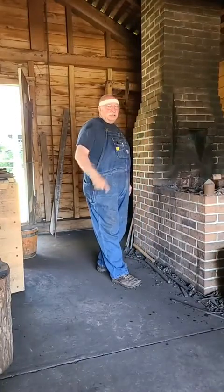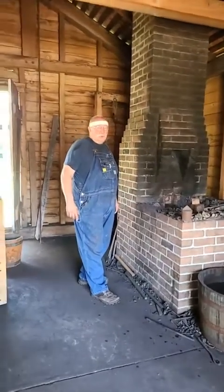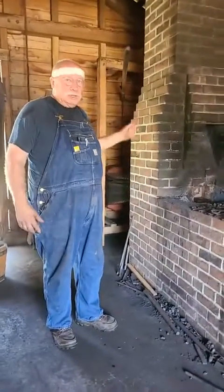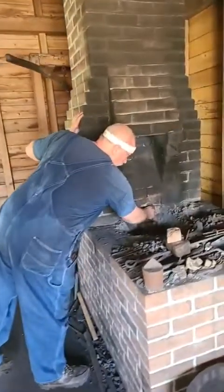Hi folks, welcome to the blacksmith shop. We've been out for about a month or so, but we wanted to show you what we've been up to. We had some repairs that needed to be done to the bellows, and I'm going to kind of walk you through that, and I'm going to be moving some things around here too as well.